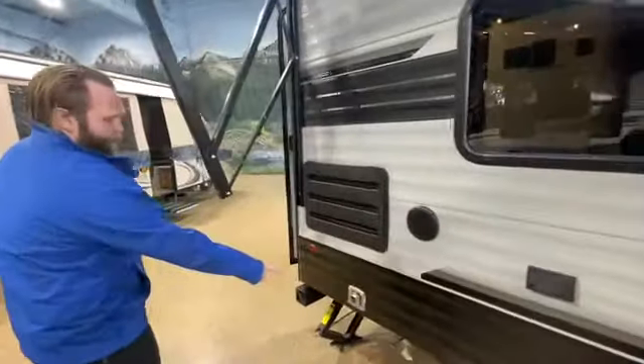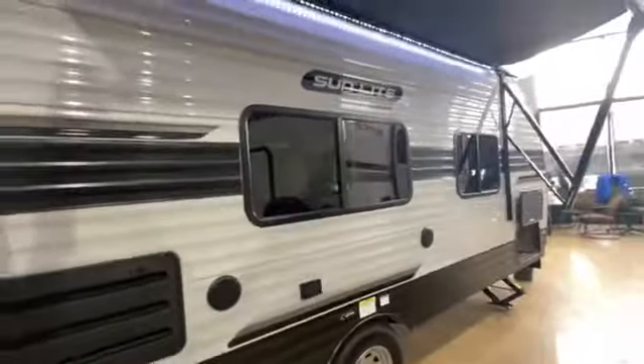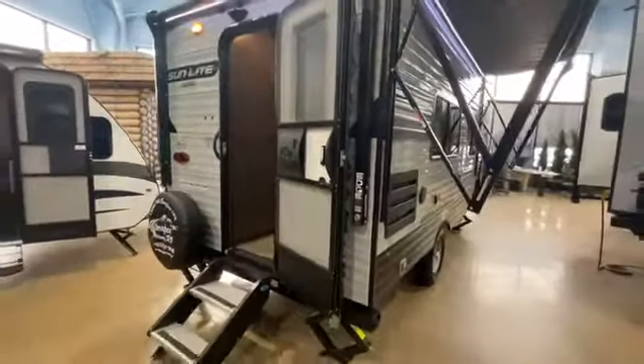We've got the propane quick connect there — a really unique feature on this unit. It also has a second awning at the rear entrance, so when you set this up you have a lot of room outside at your campground.